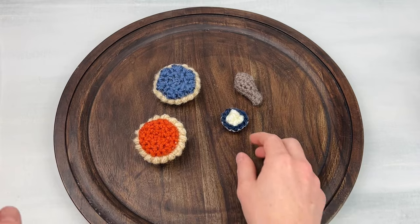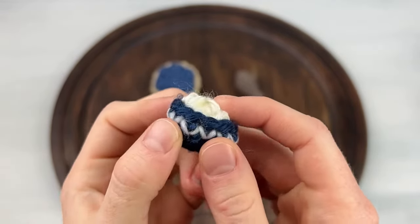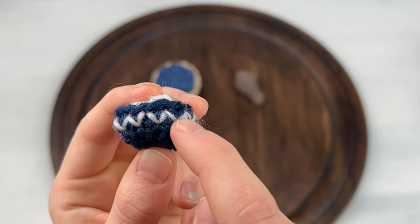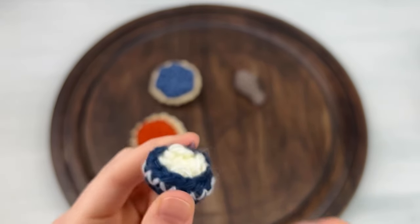Then next, we have a bowl of mashed potatoes. With these we make the bowl first, we can make a little cute edging on the bowl, and then we make the mashed potatoes and sew them inside.